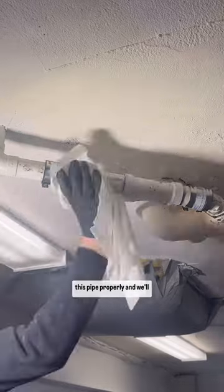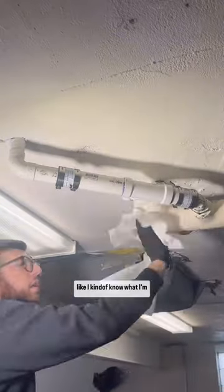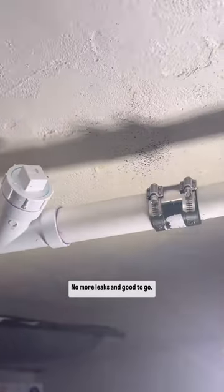Everything is draining down this pipe properly, and we'll clean it up to make it look like I kind of know what I'm doing. No more leaks and they are good to go.